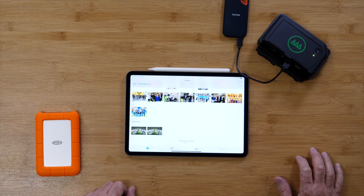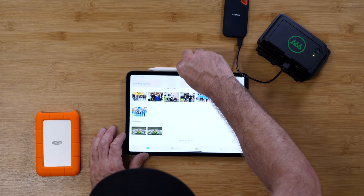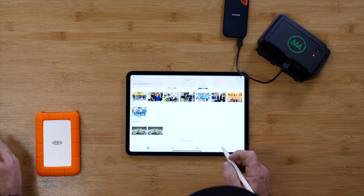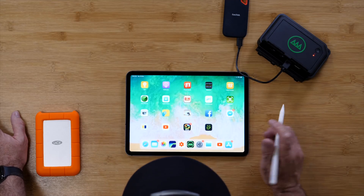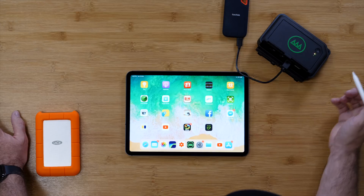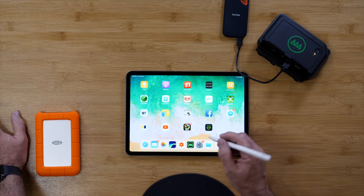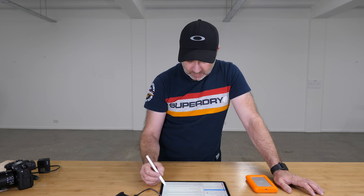It takes a while to boot up. The light goes from blue to yellow, then to green, and it's all booted up. You go to your Wi-Fi and there's the NURBOX. You connect to the NURBOX wirelessly — it's a really fast and stable wireless connection for data transfer.